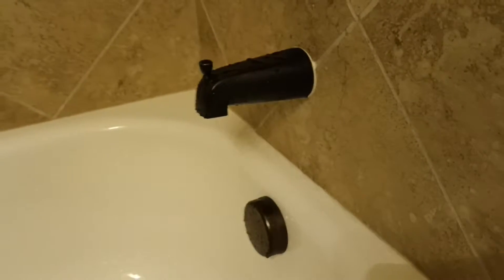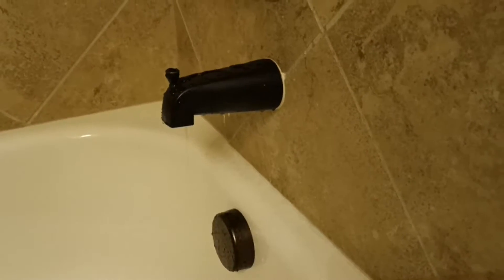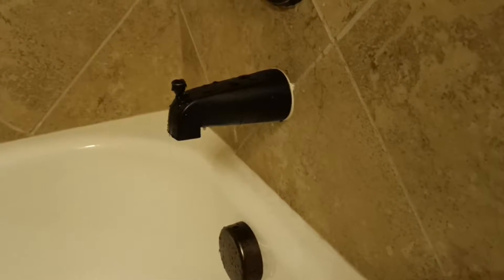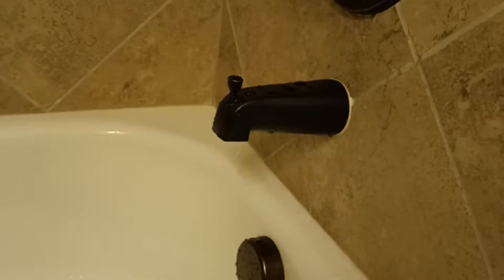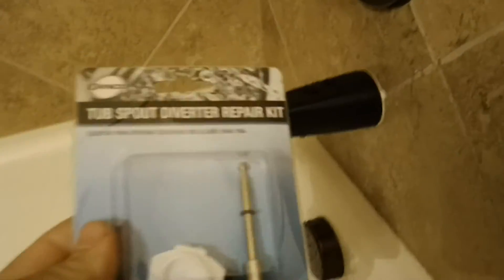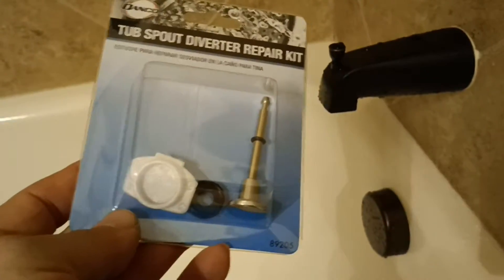Some people will decide to repair it, and if it's time to update stuff, some people will just decide to replace it. Most people just ignore it because they don't want to mess with it. But I'm going to show you just how easy it is to repair. They actually make repair kits with all the parts you'll need — like five bucks at Home Depot. Do me a favor, give this video a thumbs up and let's get after it.